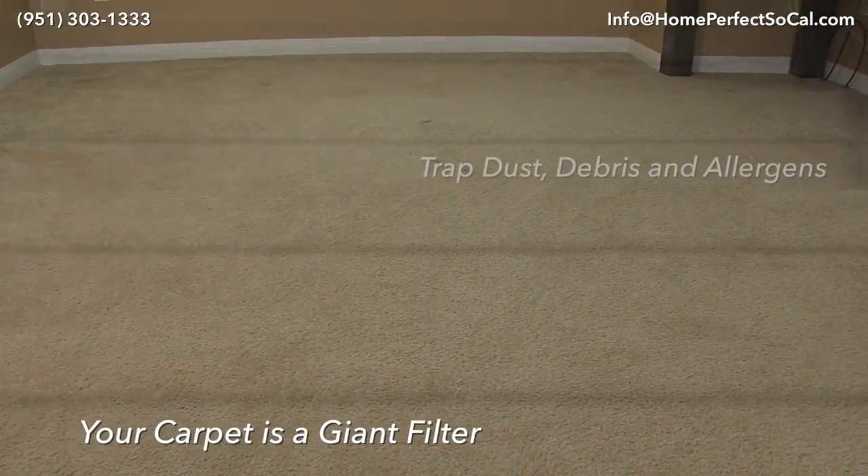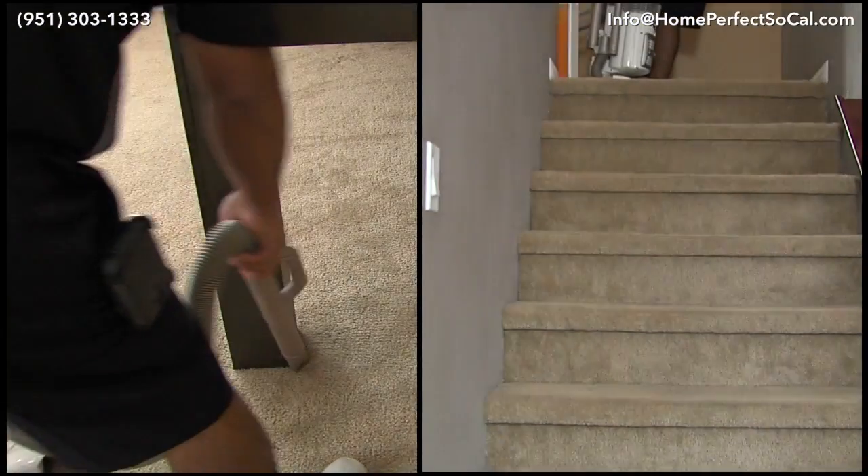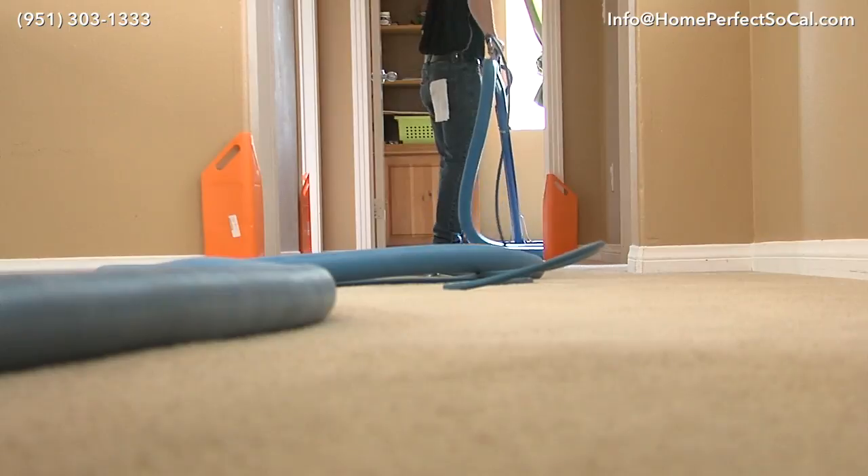Your carpet acts like a filter — it traps dust, debris, and allergens. So it's very important to thoroughly clean your carpet to remove those allergens and promote better indoor air quality.